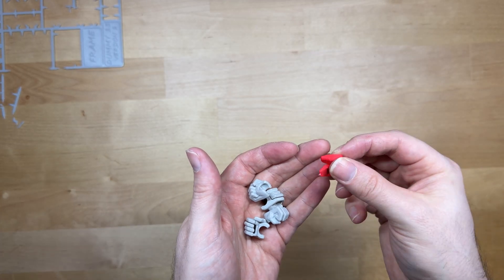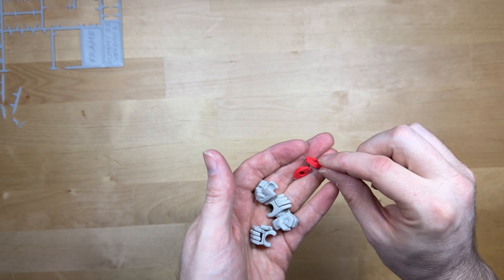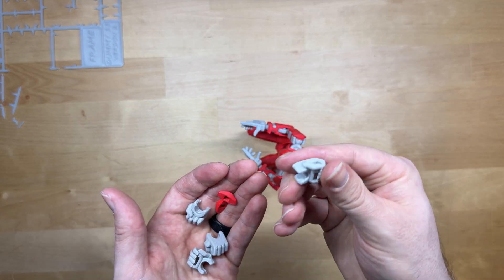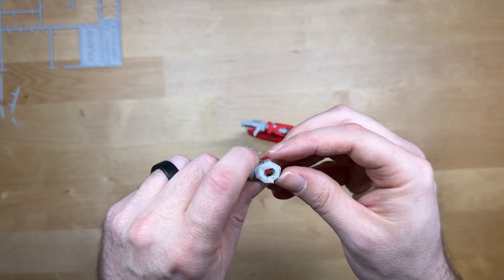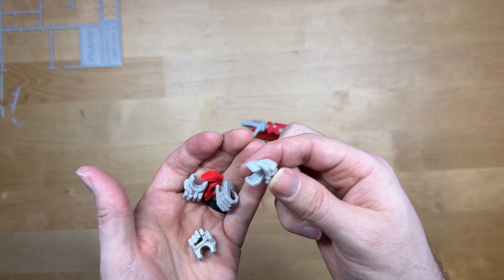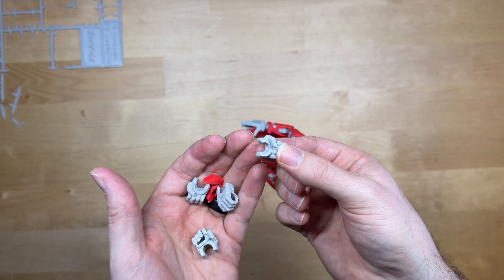This did come with an extra pair of knees, and it does come with open hands — so if you wanted to, you could print a sword or a gun and have them hold onto that. It also has closed hands, fully closed, for like punching.